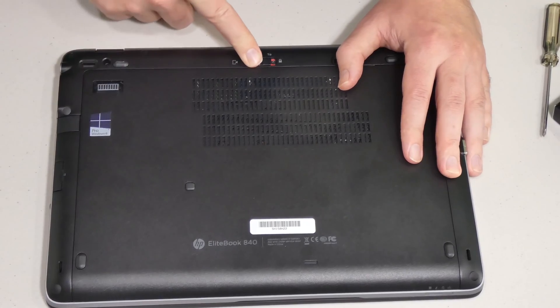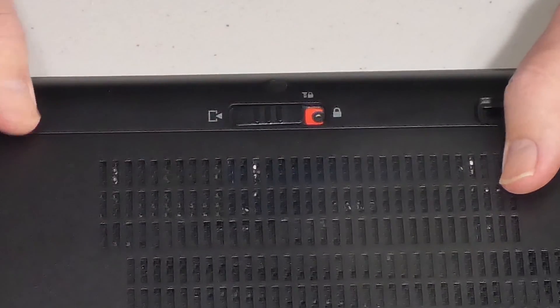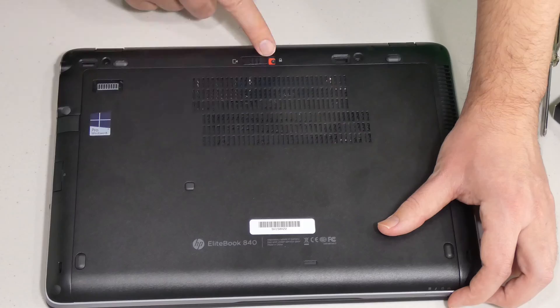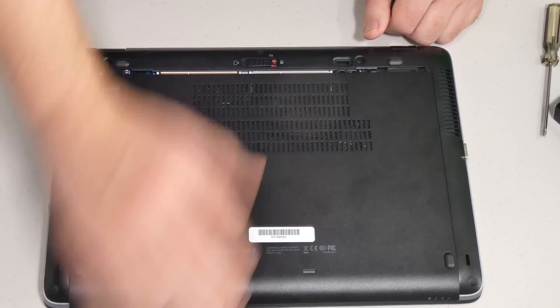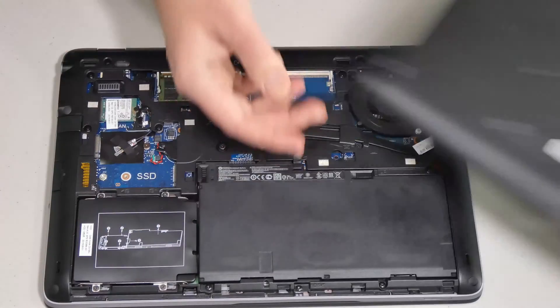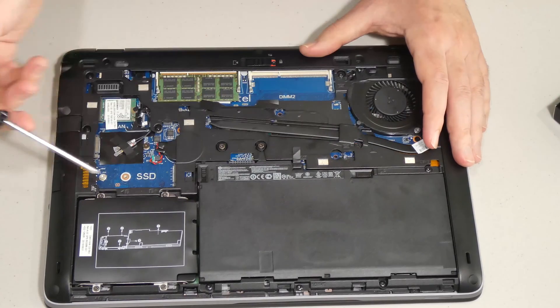In order to remove the bottom plate cover, it's super simple. We just have to make sure it's unlocked — it's already unlocked. So we're just going to slide it to the right until we see the red indicator, then slide it that way and pull it up. Super simple, no rocket science.